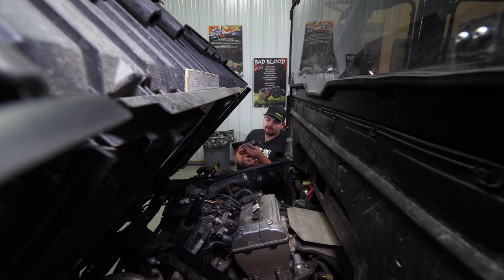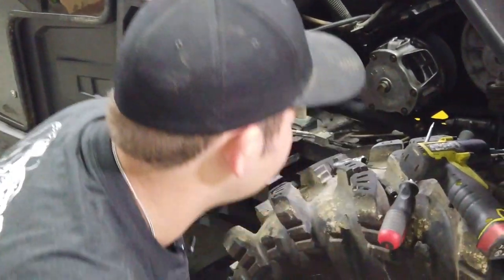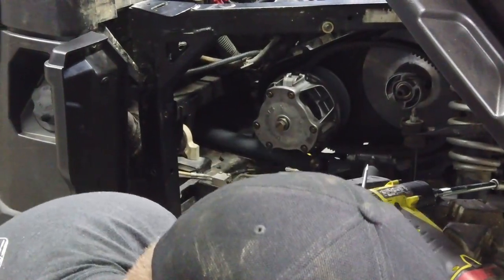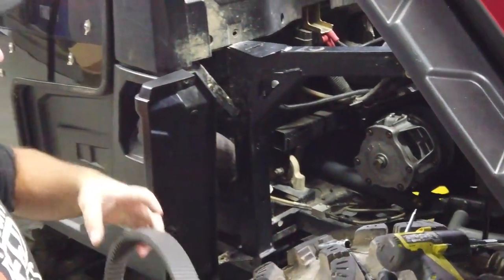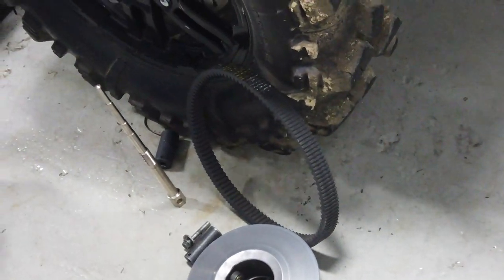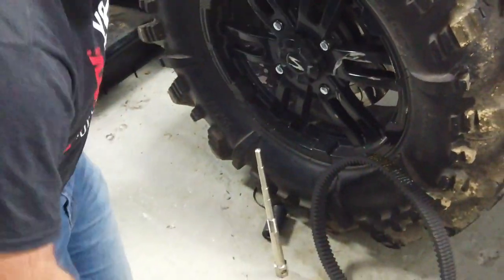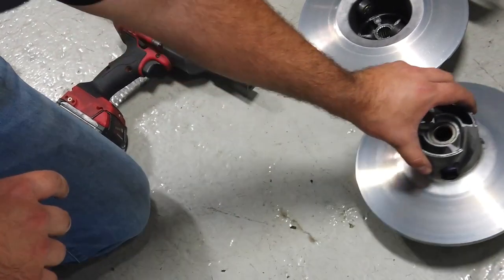Grab a 15mm socket on your impact and remove the bolt out of the secondary clutch. Remove the outer sheath off the clutch and pull the belt off. This is a very important part — make sure that you lay your belt out the same way it came off. Then grab the inner sheath off the secondary. Note the shim — make sure you don't lose it, as it'll sit right here inside the secondary. Set it aside carefully.